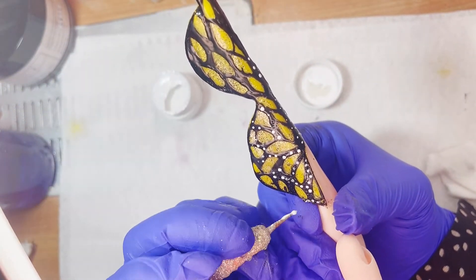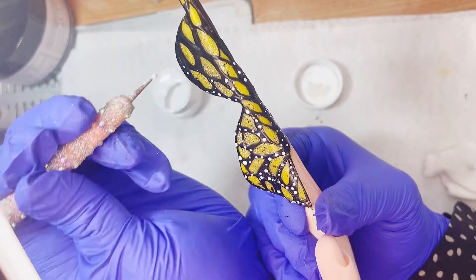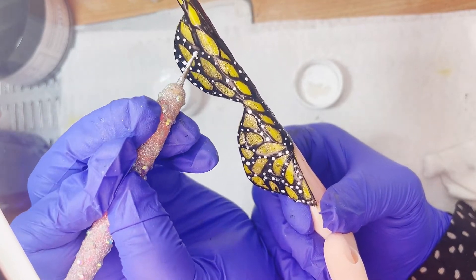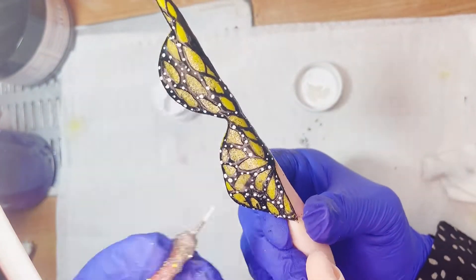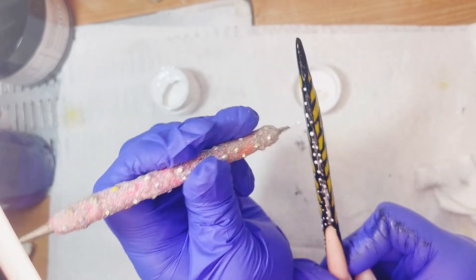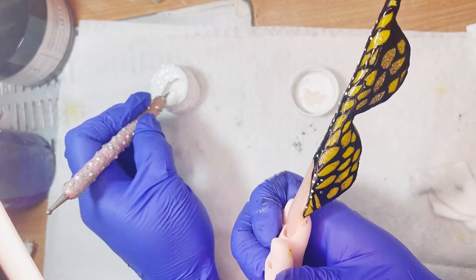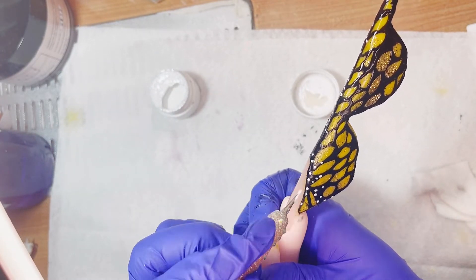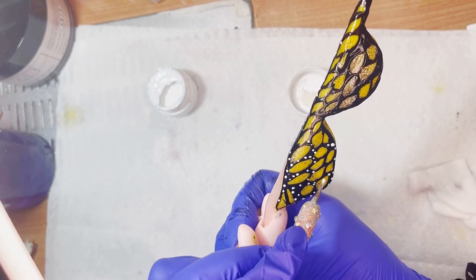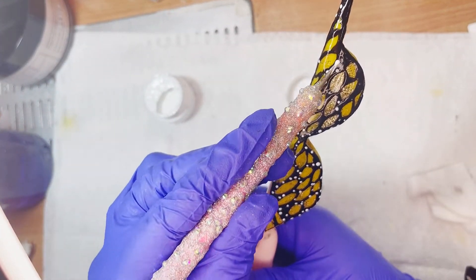Vamos a rellenar: vamos a estar haciendo puntitos al azar por encima de todas las líneas negras. La verdad no es nada complicado — esta es la forma en que yo decoré esta uñita. Simplemente puntitos intentando que nos queden bien redonditos. Para que nos queden redonditos y pequeñitos, usamos el lado más delgadito del punzón, cogiendo poco producto para que no sean tan grandes. Entre más producto tengamos cargado en el punzón, más grande queda el circulito; entre menos producto, más pequeñito. Y depende también de la presión: más presión, más grande; menos presión, más pequeño.